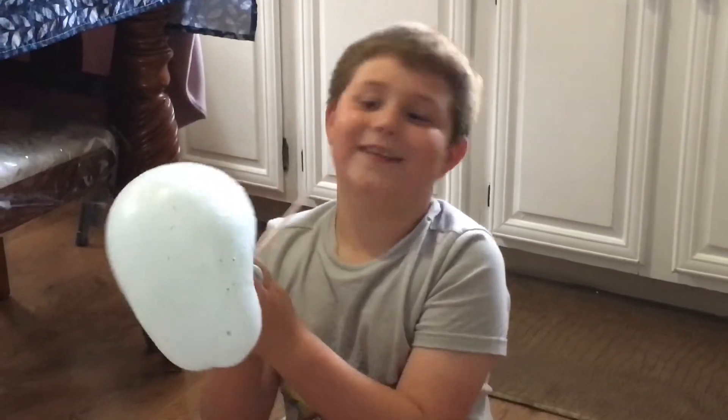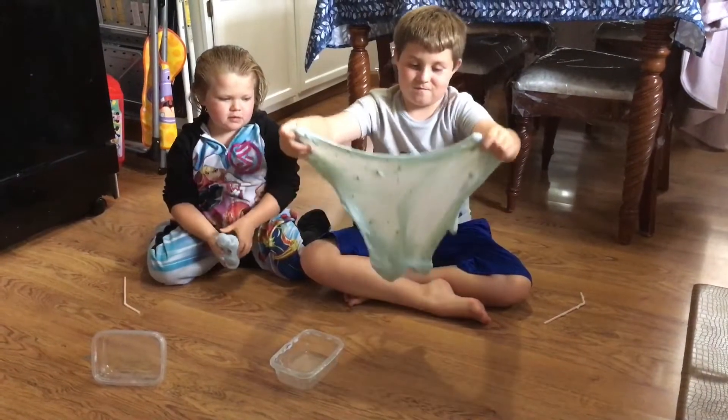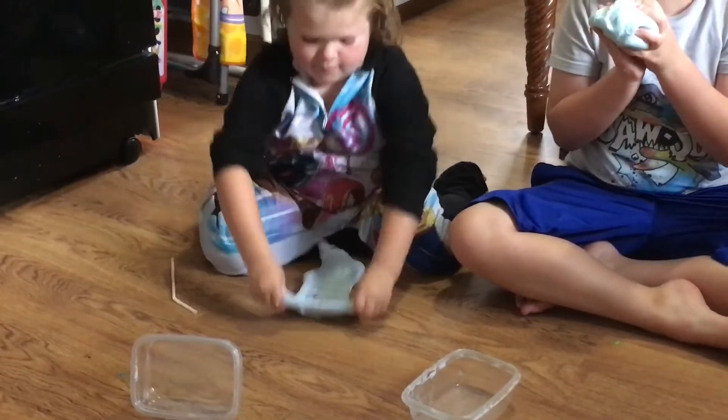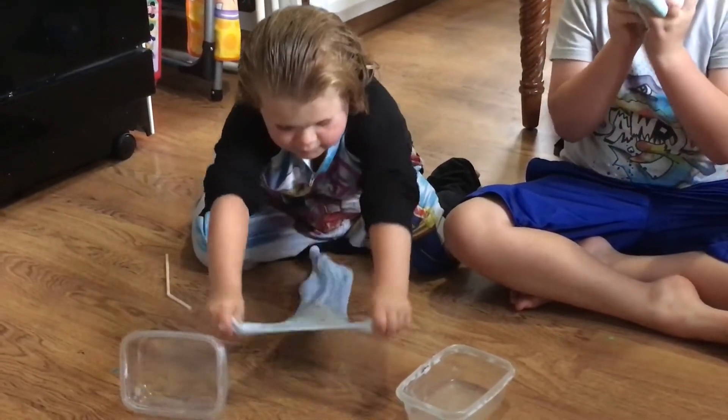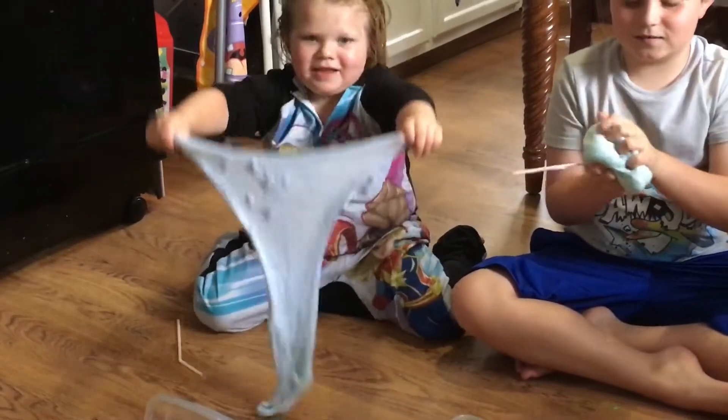It looks like a brain. Whoa. Wow, that's super cool. Wow, Rose, that's really good. Good job, Rosie.